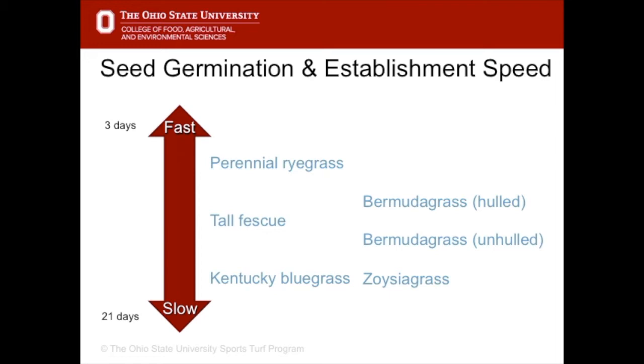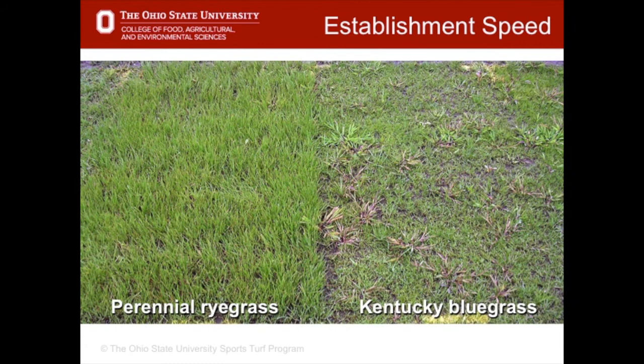Regarding the difference between hulled and unhulled bermudagrass: hulled bermudagrass seed has had the outer layer scratched away so that it germinates quicker. Establishment speed is important not just because we can play sooner, but because faster growing species can out-compete weeds much better. Kentucky Bluegrass on the right, because it's so slow, can't really compete with weeds — in this case crabgrass.